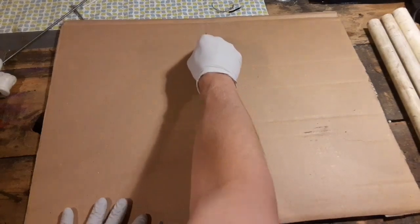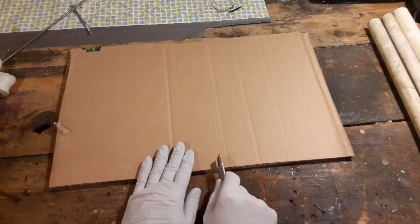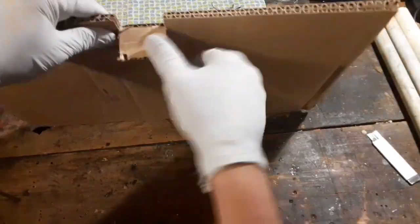First thing I'm going to do is take my square cardboard and cut it down the middle, but I'm only going to cut about halfway into the cardboard, that way I can fold it over. And I'm going to cut about a one-inch notch in the top here to make a hole for the pipe to go through.